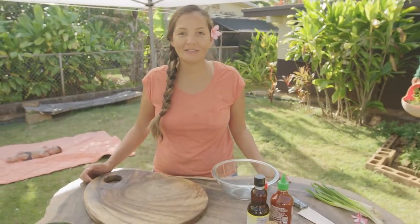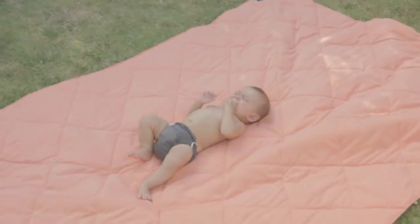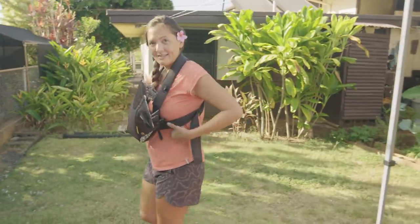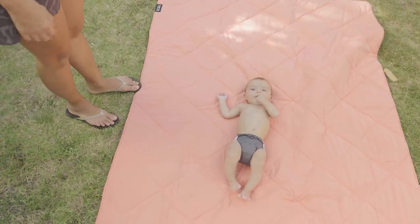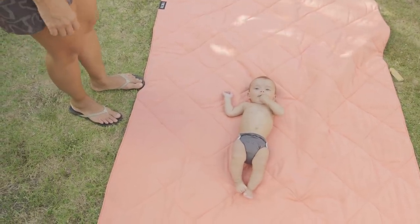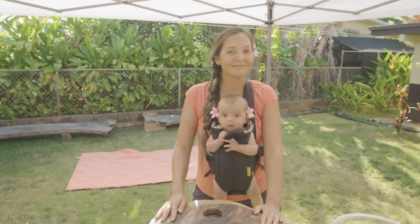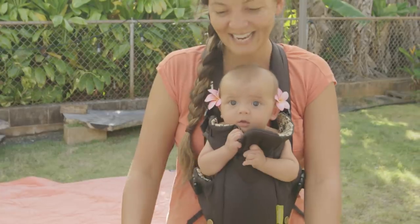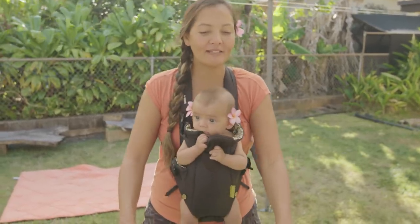I'm probably going to have to put them in the baby carrier. It's going to be so hard to cut looking over his big head. Greetings. And today we will be making spicy poke. I said spicy tuna.